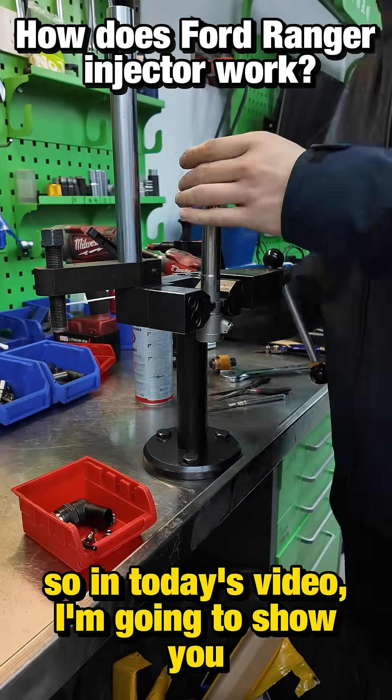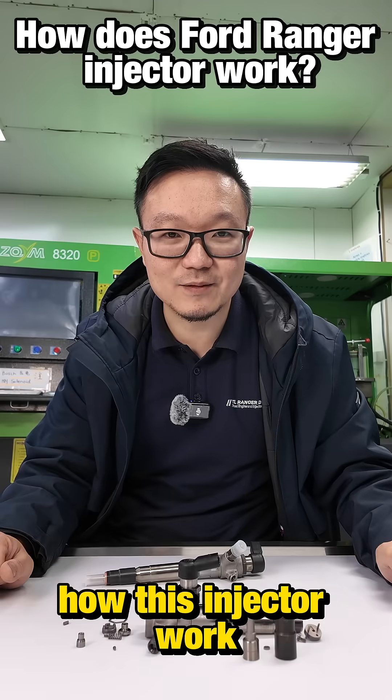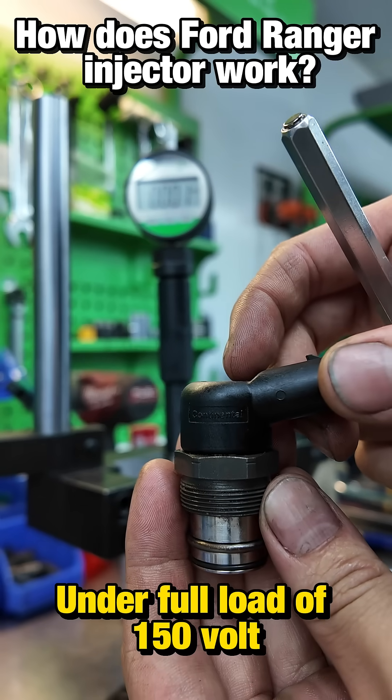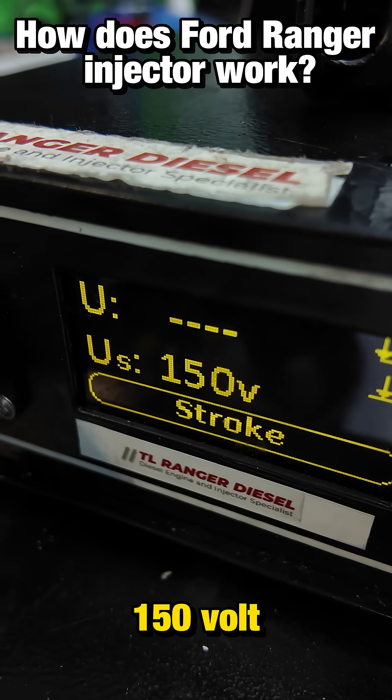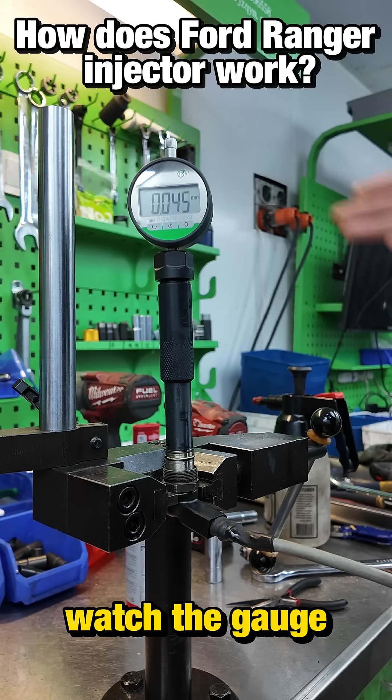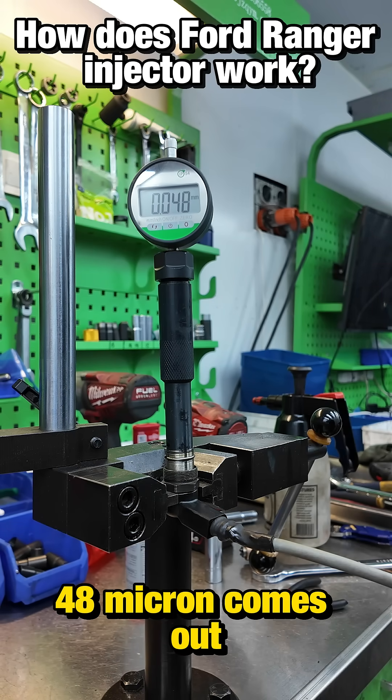So in today's video, I'm going to show you how this injector works. On the full load, 150 volts are applied to the solenoid. Watch the gauge — 48 microns comes out.